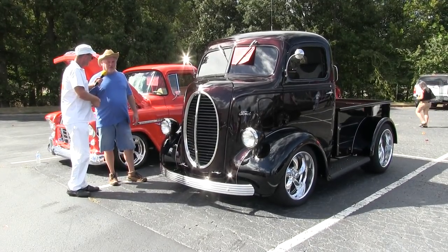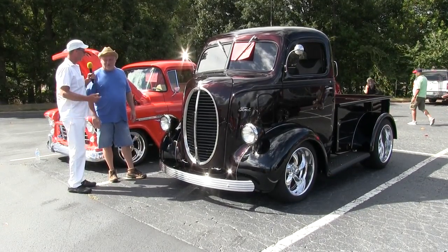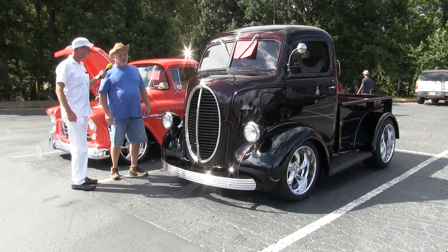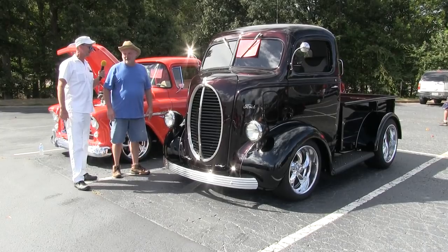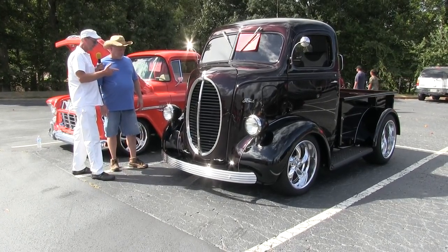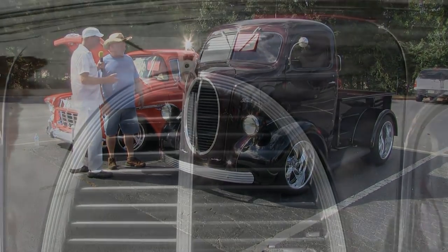Hey Thad, how are you man? Fine, hot but fine. We're getting a steady breeze off the hurricane now, which feels good especially if you can find the shade. Man, look at this — another one of those cab overs!